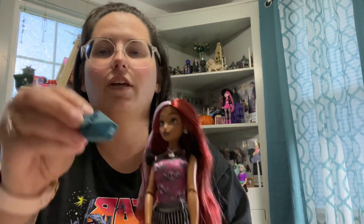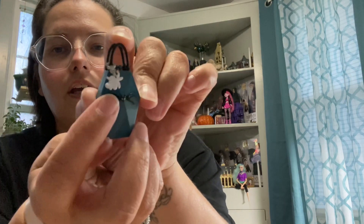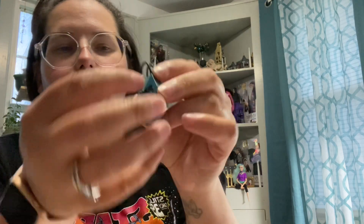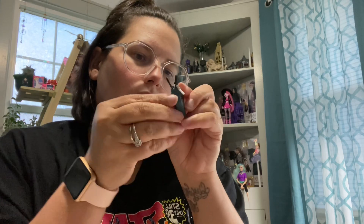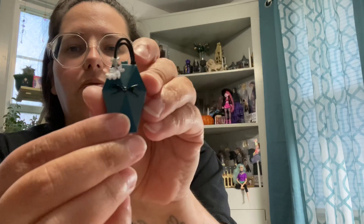And then this outfit comes with a little coffin purse with Jack's bow tie and a little Zero bag charm. And then this bag — I think it opens. If I can get my hands in there. I do believe this opens, I just can't get my fingernails down in there to get it open. I'm scared I'm going to break it, but it does open up.